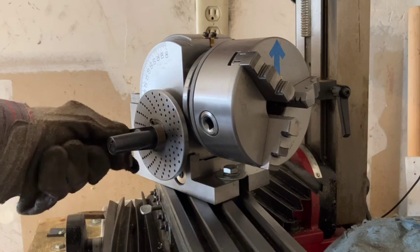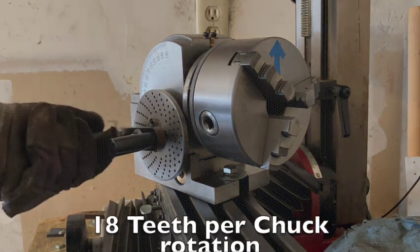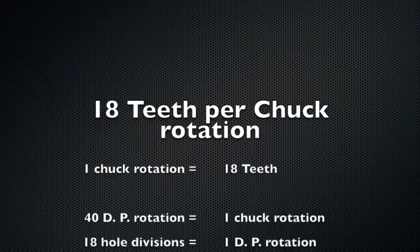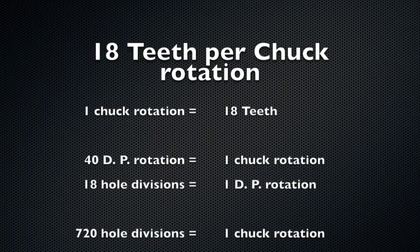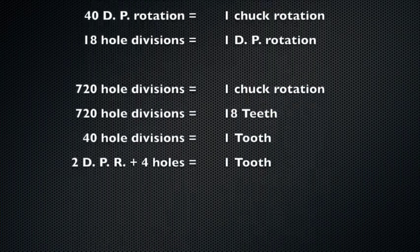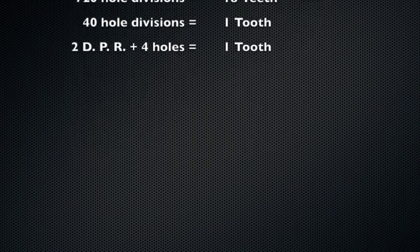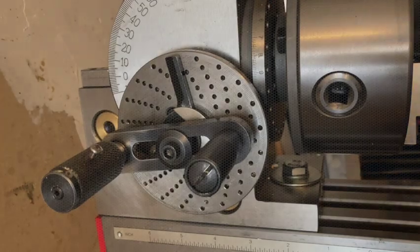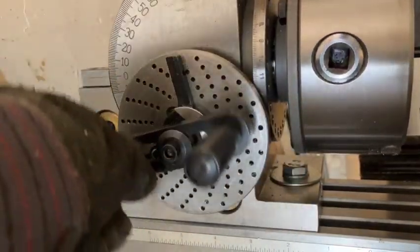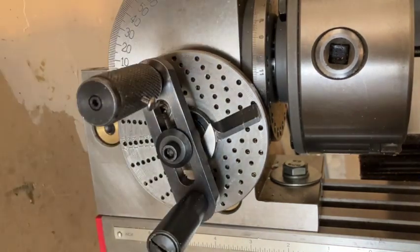Basically, it takes 40 rotations around the division plate to make one chuck rotation, and one division plate has 18 index holes. That means you need 720 index holes to make one chuck rotation, or 18 teeth. Dividing both sides by 18 gives you 40 index holes per tooth — that comes out to two division plate rotations plus four holes to make one tooth.